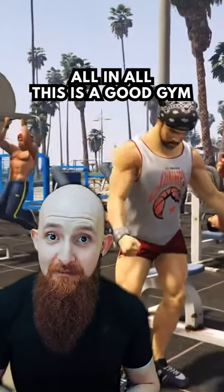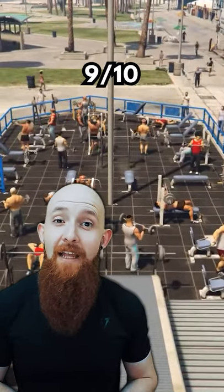All in all, I'd say this is a pretty good gym. I would give this one a good 9 out of 10.